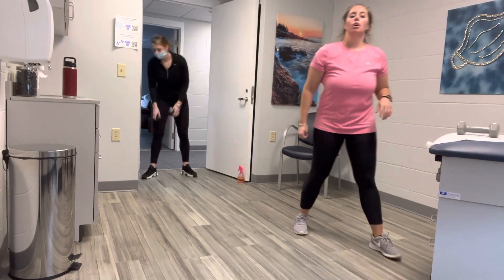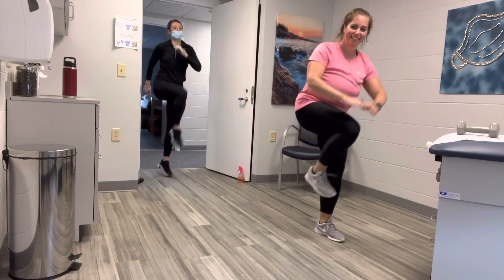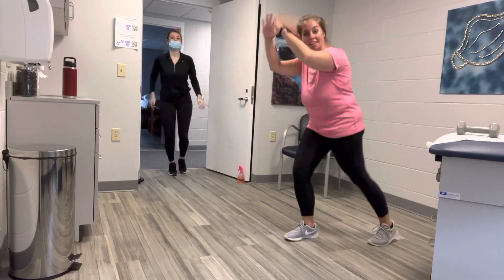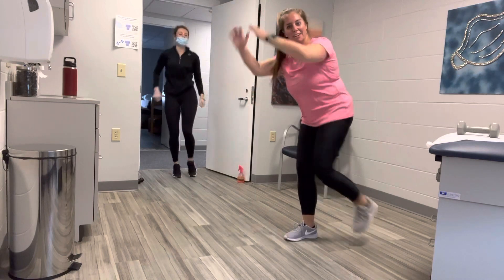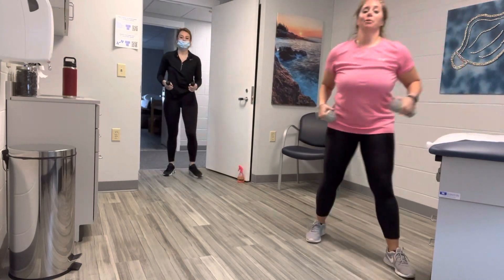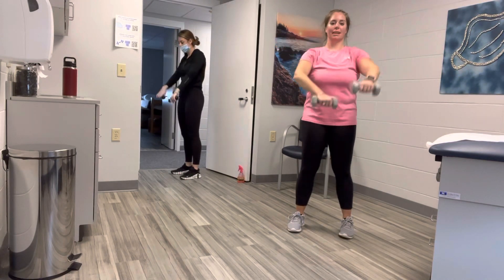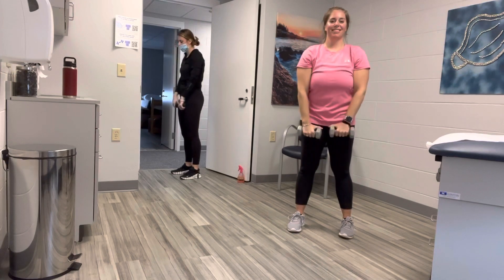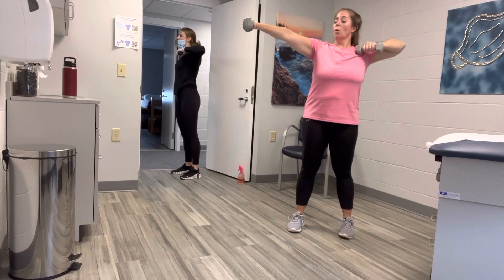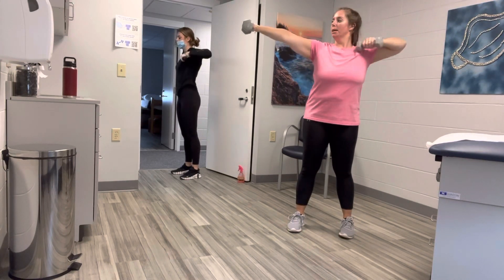A skips or knee repeaters — six on each side. Here we go. Six, five, four, three, two, one. Switch sides — six, five, four, three, two, one. Grab your weights, let's go right back into it — we still have time. We have two minutes left. Lift, back down, lift, back down. Four more — up and down, up. One more each side. Pull, pull.